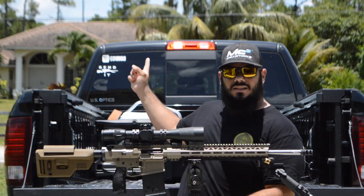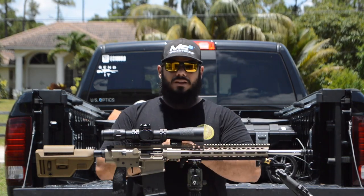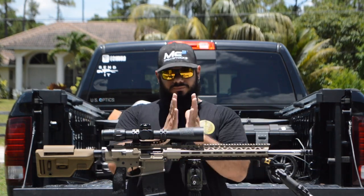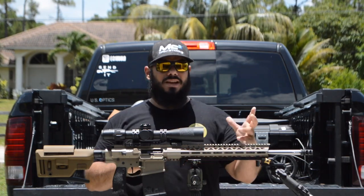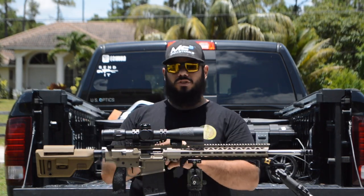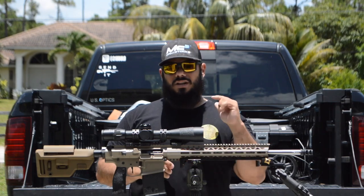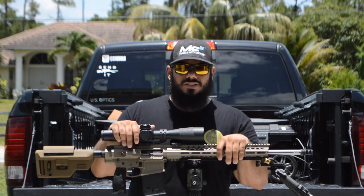If you're the first person to comment 'Send It' in the comments, I'm going to send you a Send It decal — I started making these. That means you've watched all the way to the end, and I appreciate your support and viewership. I might do something similar when I get the Send It Mafia patches in. Thanks for watching — I'll see you guys at the range.